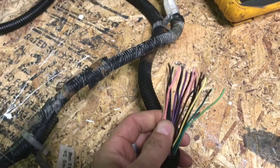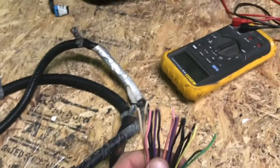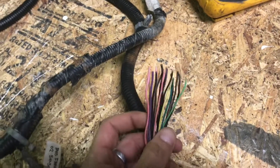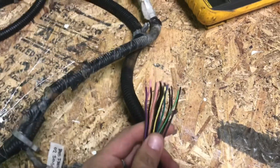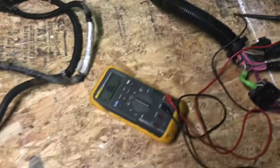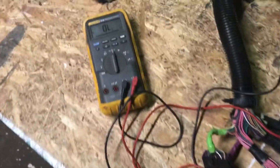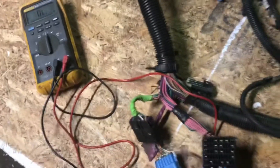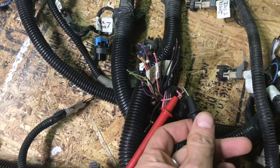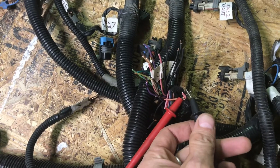You can't just automatically assume they all go together and everything's going to work. Each one of them has a designation. So in order to hook these wires back up exactly where they're supposed to go, I'm using my multimeter set on the continuity setting. When you touch the leads together and have a continuous circuit, it makes the multimeter beep.